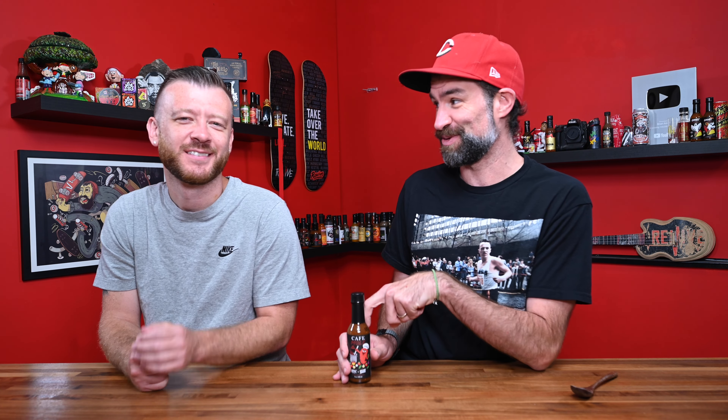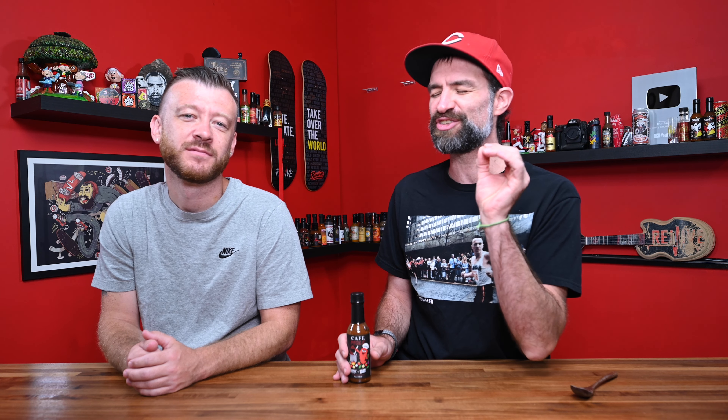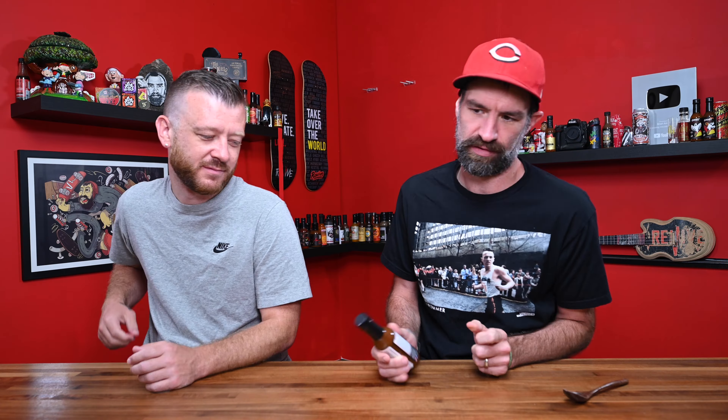As we filmed this, Zach has said he's going to make about three to four more batches of this sauce. The first batch was two-thirds of the way sold out from when we started filming this. So if you see this video today, the day it comes out, if the sauce interests you, jump on it. We're calling it a hot sauce.